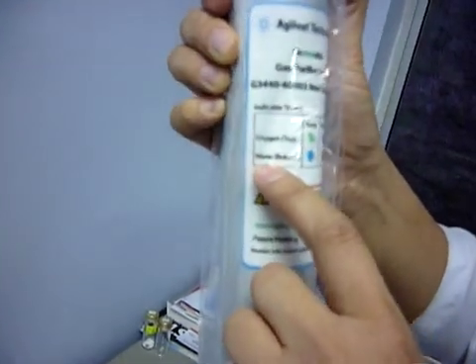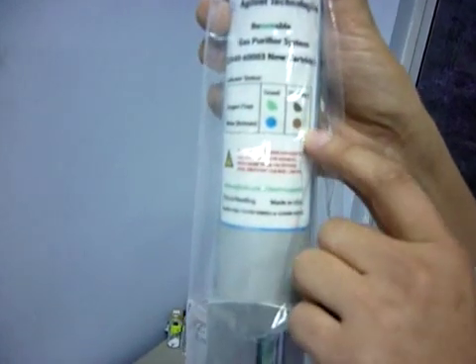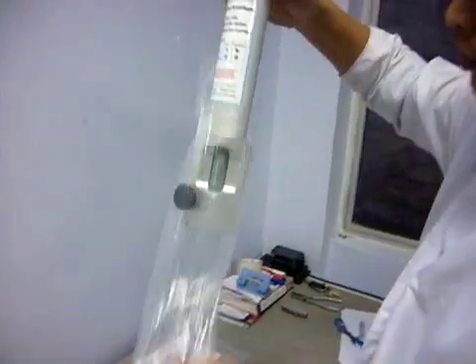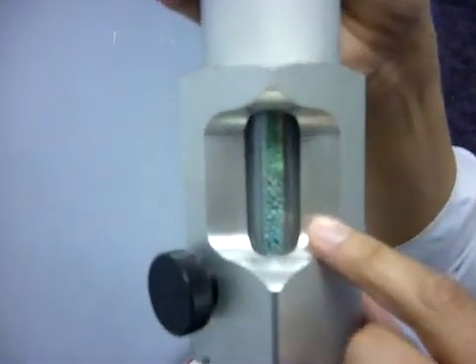G34406003 new cartridge. It shows that for oxygen, if it's green color, it's good. For water, if it's blue color, it's good. But when both of them turn to gray and brownish color, it's depleted already, so we need to change the cartridge. That's the color indicator.